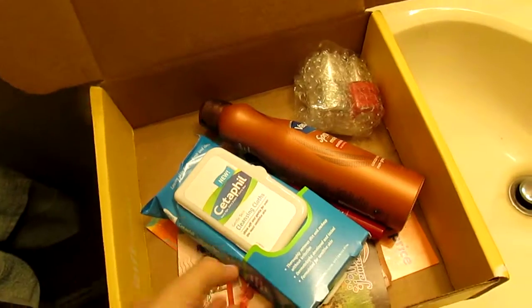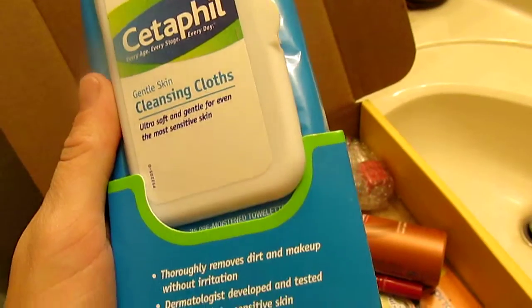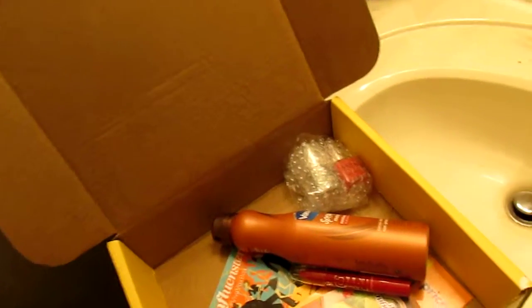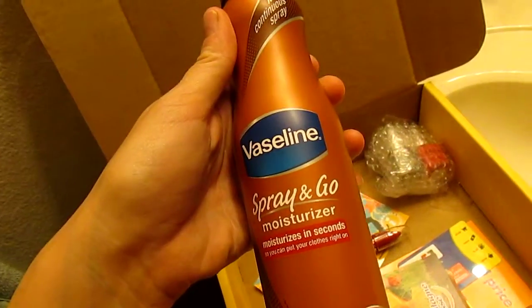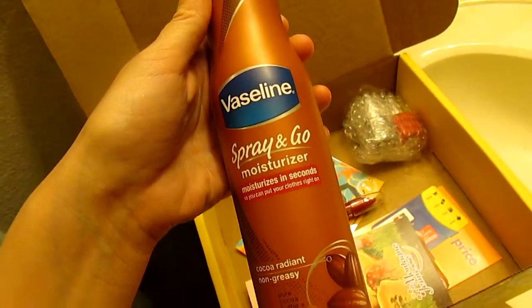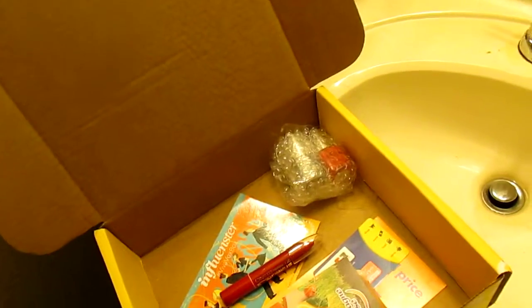Inside it came with cleansing cloths from Sephora. It came with the Vaseline Spray and Go moisturizer, and a cocoa butter moisturizer — so you know that's gonna smell good.